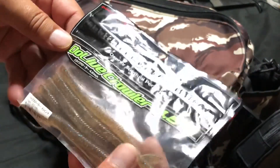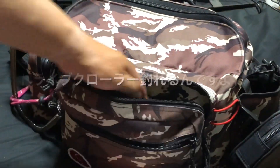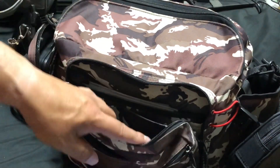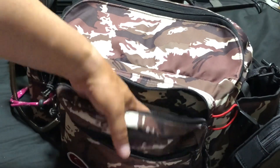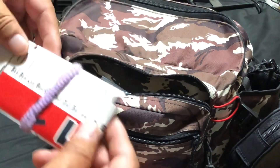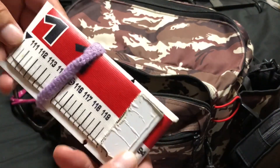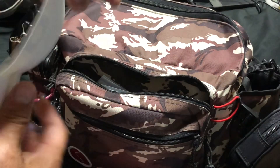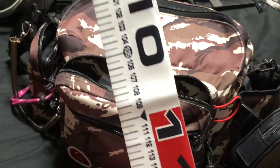ドライブクローラー4.5ですね。ドライブクローラー、釣れるんですよね。あとメジャーも入っています。